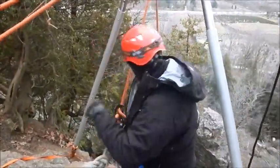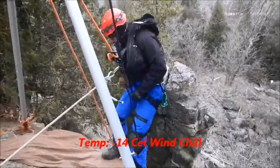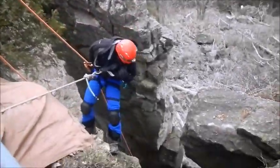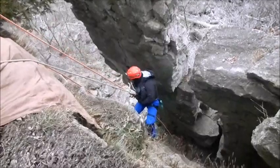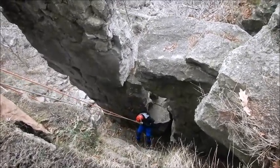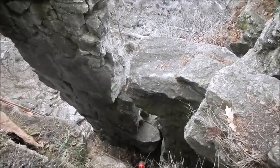Ready to rappel on white? Ready to rappel! I'm a little nervous, a little numb here, but I'm good. On the ground, white. White's on the ground.